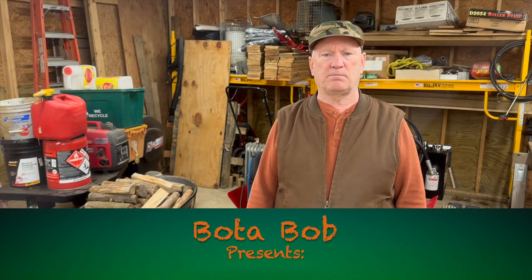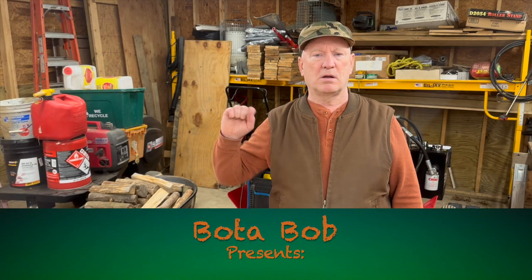Good day folks, Bota Bob here with Bota tip number four.